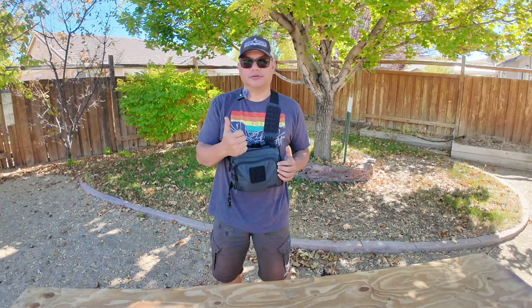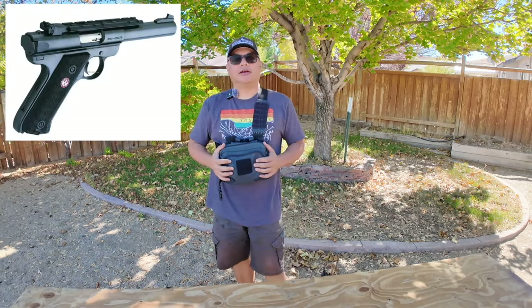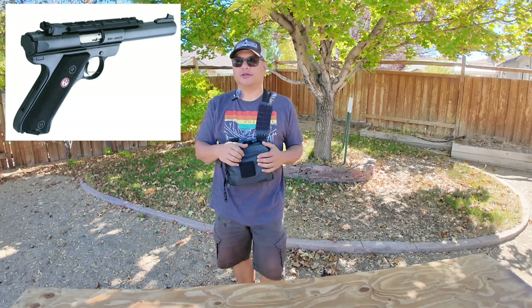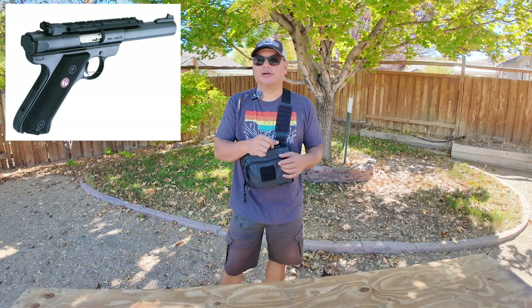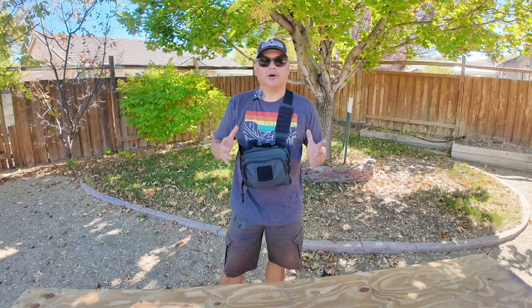I wanted a .22 pistol to suppress. I've had the old Ruger Mark IIs and Mark IIIs in the past, but they're all steel, kind of heavy, not very modern. Magazines are weird, usually not optics cut, and I just wanted something more modern.